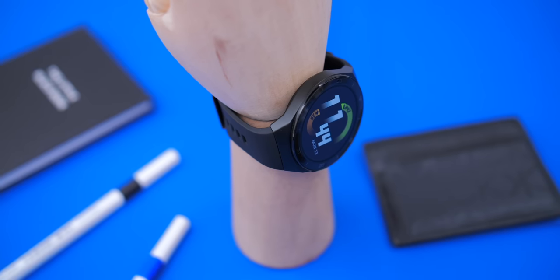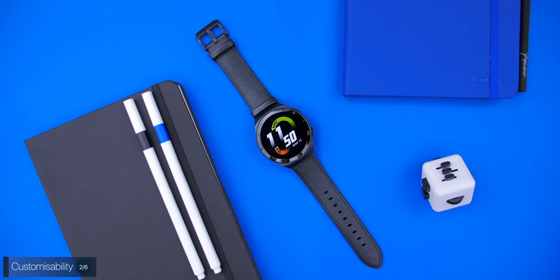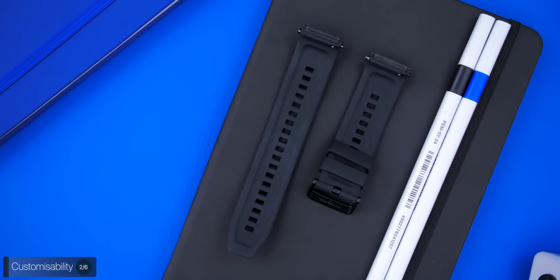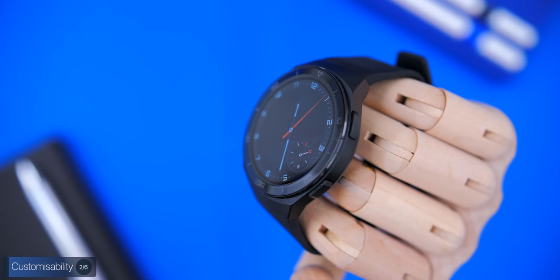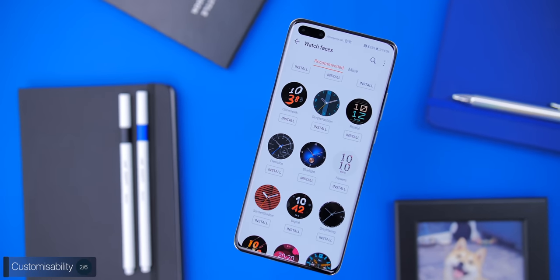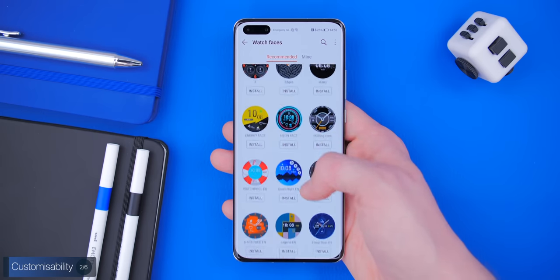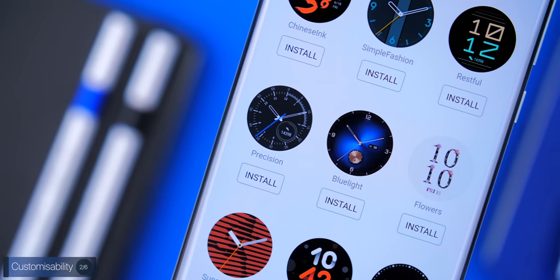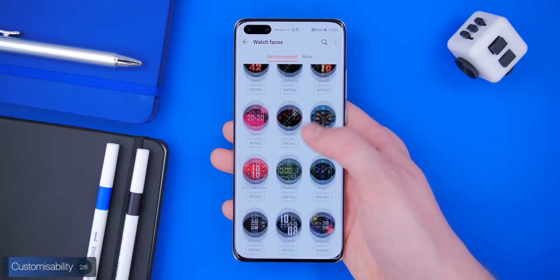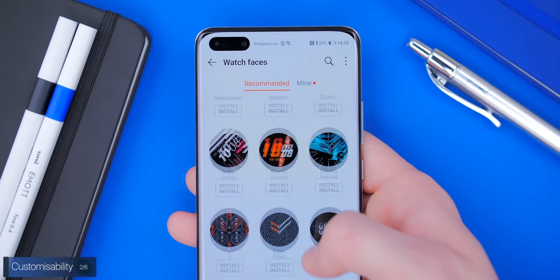In terms of customizability, you get four models all at 46mm. You can change the bands as they use a traditional smartwatch band mechanism, but only genuine Huawei bands truly match the watch's integrated design. For watch faces, 12 are pre-installed, and through the Huawei Health app you can find literally hundreds more — created by Huawei or community members — all completely free. There are so many that it took me quite some time scrolling to reach the end. I just wish they were better organized.